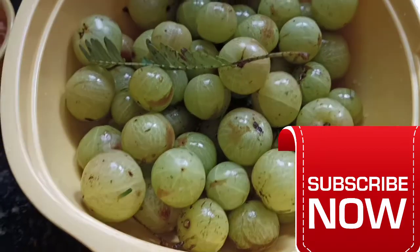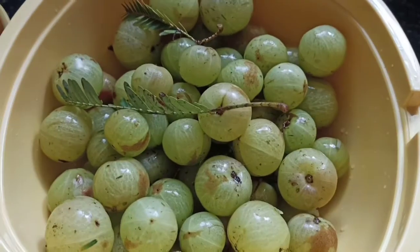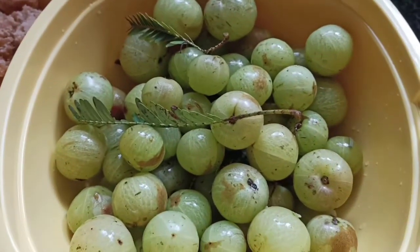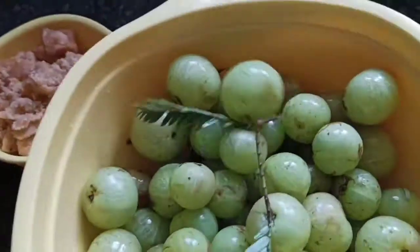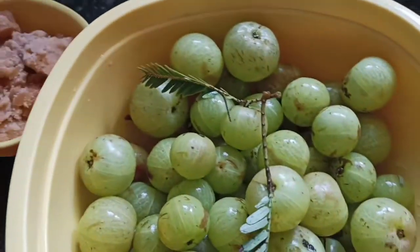Hi, hello my dear friends! Welcome to Adi Banu Vlog. Today we are going to prepare Amla Jam. For the ingredients needed, I have taken Amla — approximately 1 kg — and 1 bowl of Jaggery. Let me show you how to prepare Amla Jam.